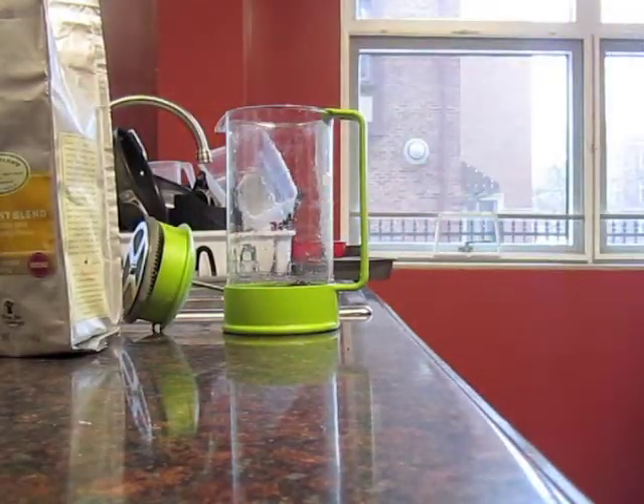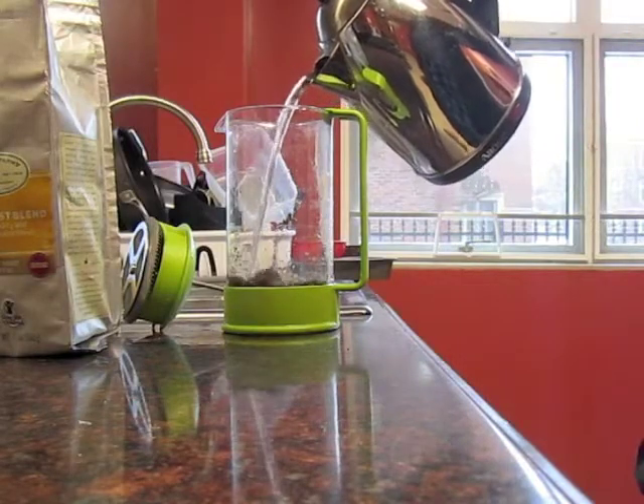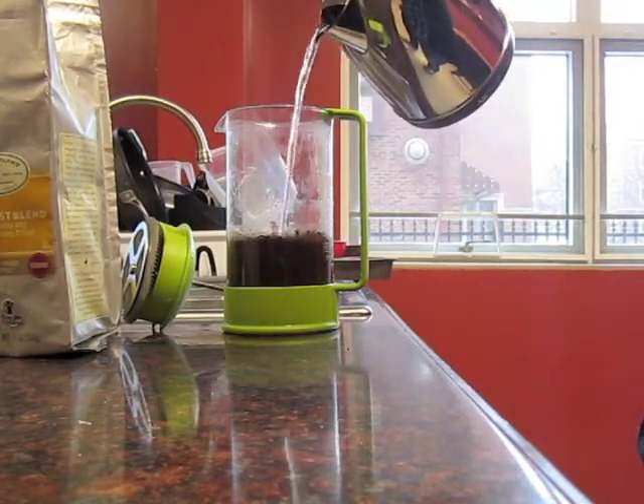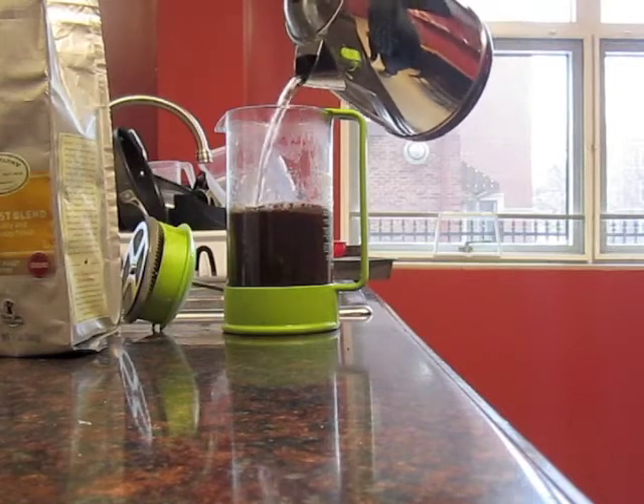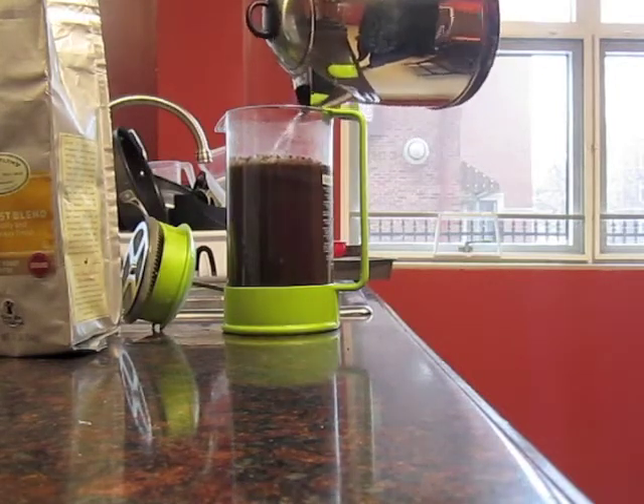Next you add hot water. Some people prefer to boil their water in a tea kettle on the stove, others prefer to use a hot plate, depending on their environment and situation. When pouring, be sure to expose the coffee grounds to as much hot water directly as possible.